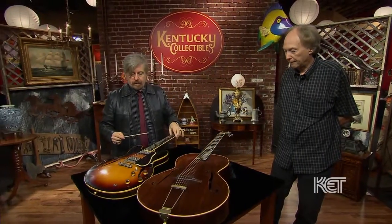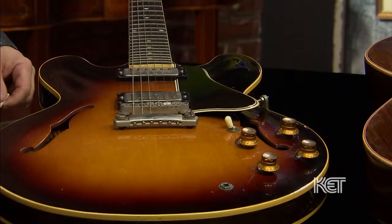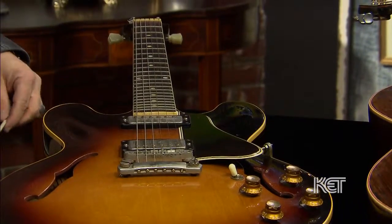This guitar — do you know anything about it, like where it came from? I bought it at an Indianapolis guitar show probably 15 or 20 years ago. I just always wanted a 335 and there was one there, so I bought it. It's a nice example, and you did the right thing by getting the guitar.